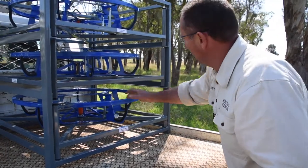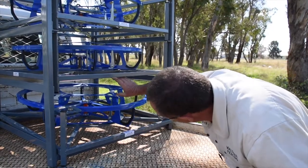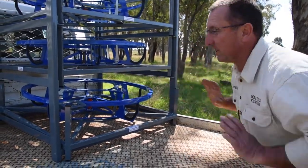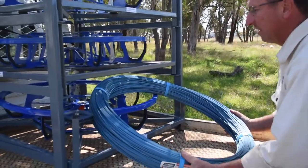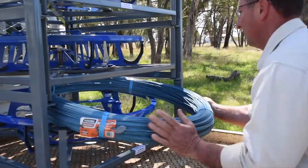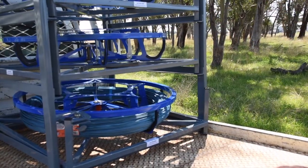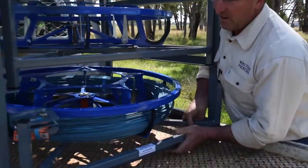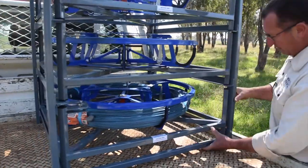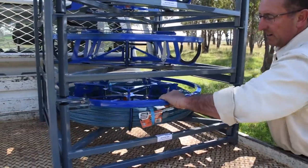All you do is pull your pin, drop that down, and that gives enough room to slide the full coil in. It slides up through, job done — she's in. Come around to the side, lift that back through, cut all the ties, and you're ready to go.